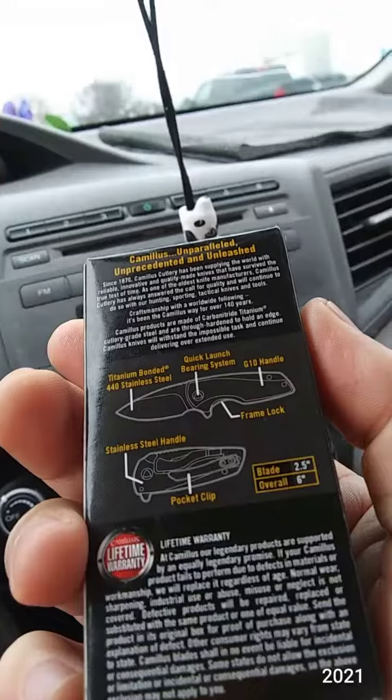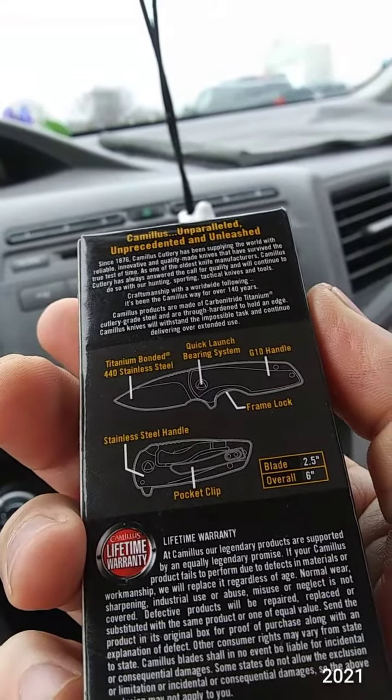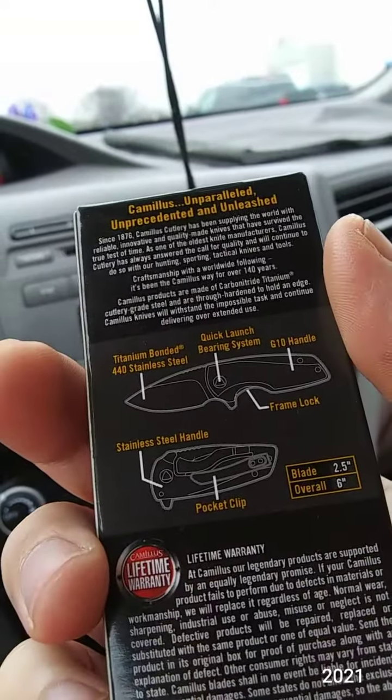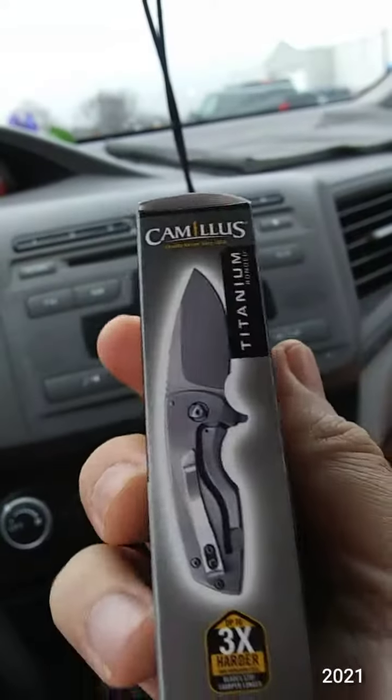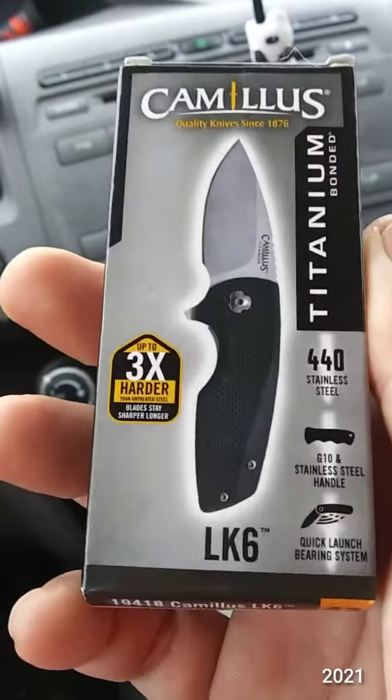It has a pocket clip that looks like a deep carry. The blade is 2.5 inches, overall 6 inches. This is a heavy little bugger.